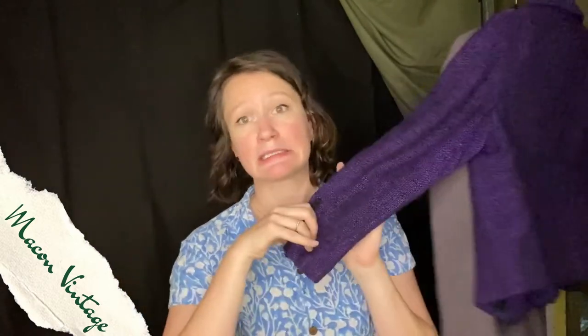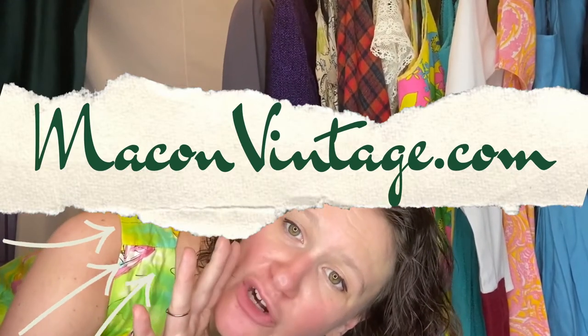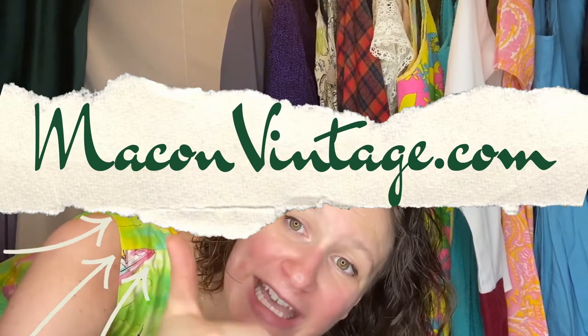Hey y'all! I'm Kate Fisher from Make'n Vintage and today I am going to be replacing the lining slip in this vintage tweed pencil skirt that also has a matching jacket that's really cute and it has little black nubbins on it. You can see more on this photo — guys, make sure to check out our website at makinvintage.com.